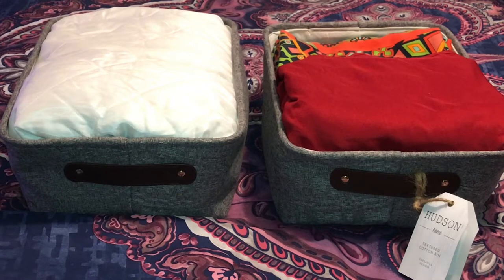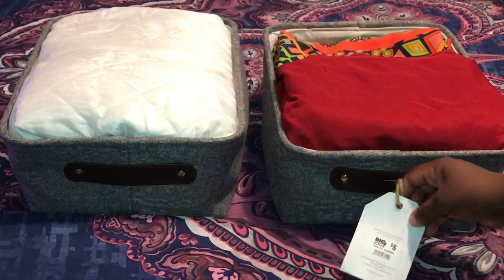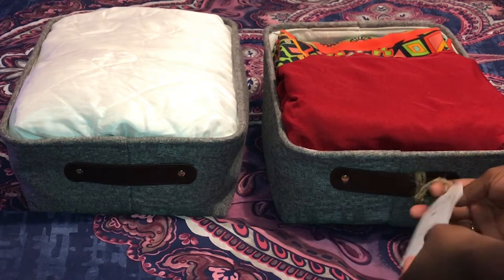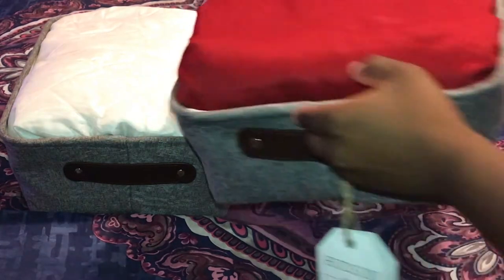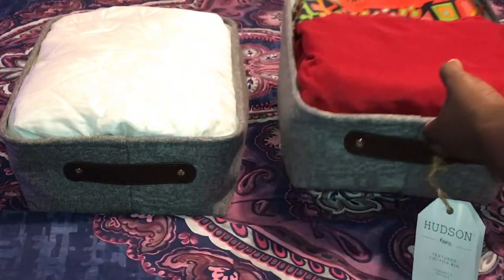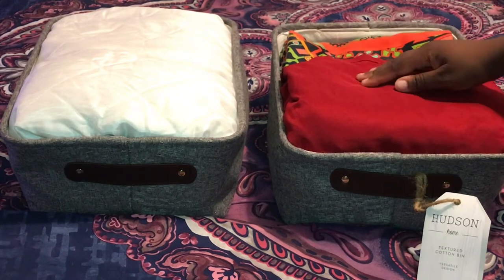These are textured cotton bins. They were $8.00 each. They have a versatile design, faux leather handles, and gold rivet details. I'm going to use these to store sheet sets. If I don't have the full set, I try to color code each item.